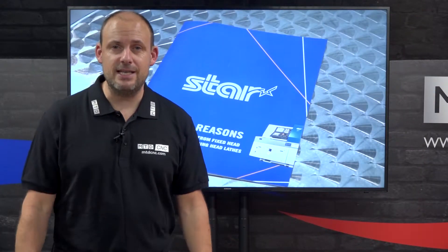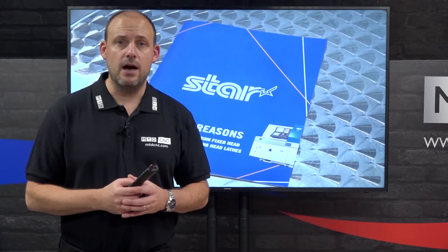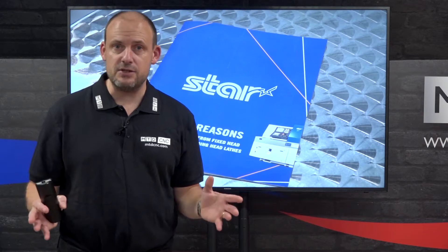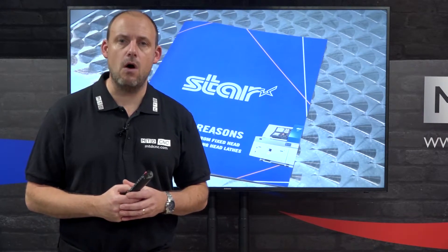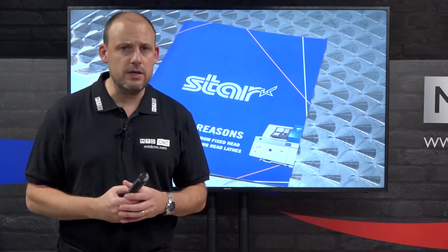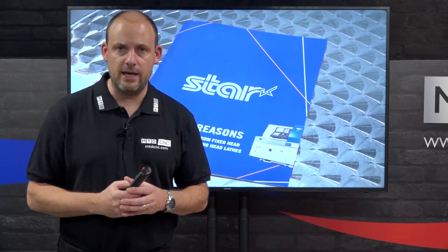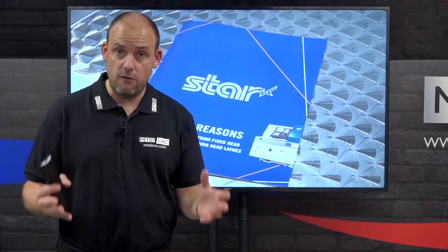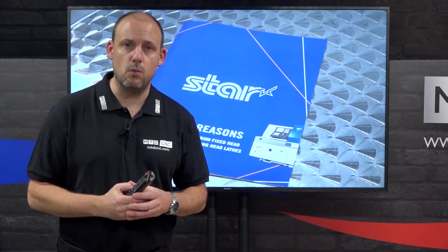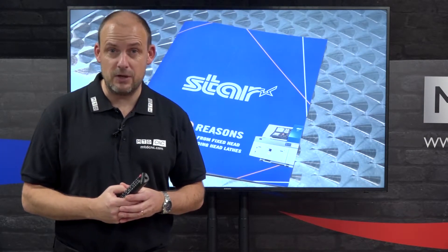As you'll know from watching MTD CNC, we love to bring you the best special offers around the UK on machine tools, tooling and accessories. Today is no different — it's the turn of Star GB. If you're into sliding head lathes or looking at a new turning solution, this could be an opportunity to grab a bargain. This offer expires on the 30th of November, the end of this week, so you'll need to be quick.